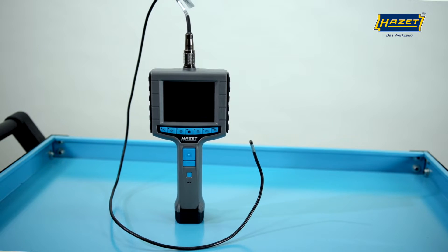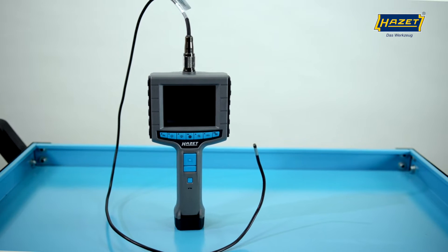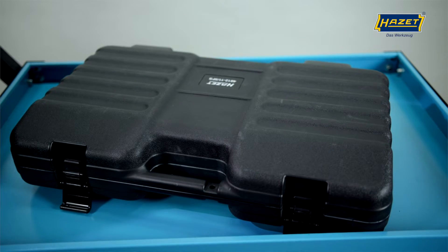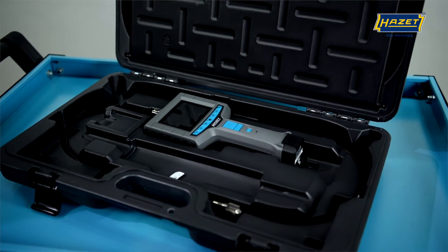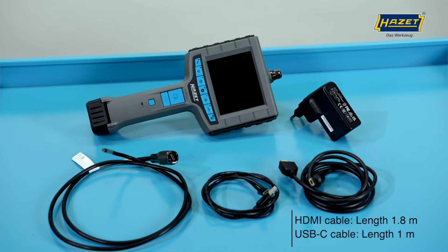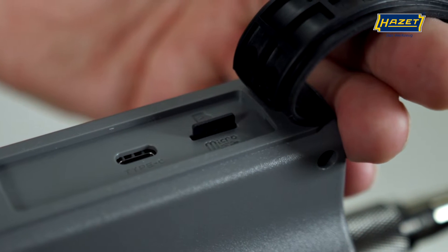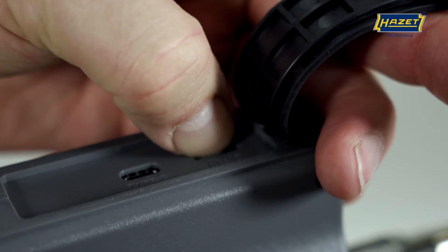Today, I'd like to introduce you to our HD Boroscope set 4812-11-5FS. This five-piece set comes in a practical and sturdy plastic case and includes the basic unit, an HD probe, a micro HDMI cable, and a USB-C cable. In addition, a 32GB micro SD card is already included in this set.